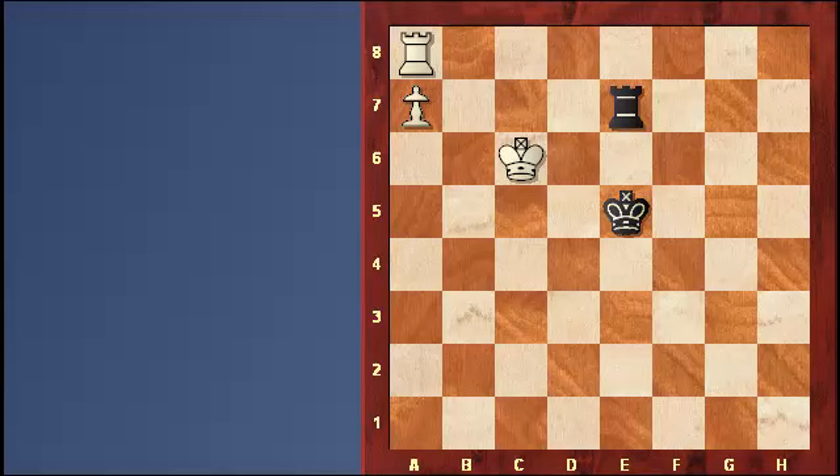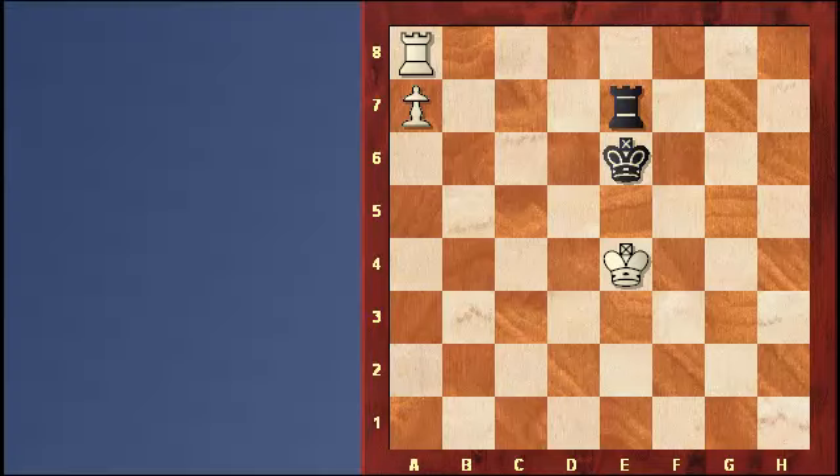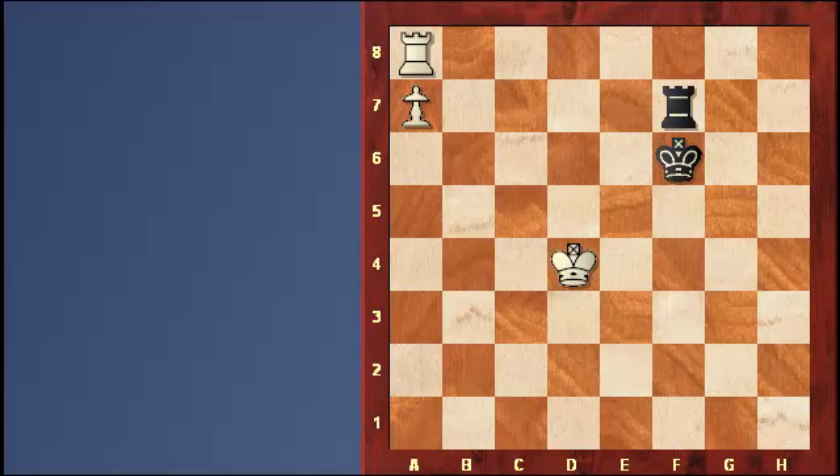He might just try to hold by moving the king back to e6. However, the white king can now protect the pawn and the rook safely removes itself from in front — the pawn easily promotes. Now let's take a look at the correct way for black to defend this position. Surprisingly, the correct move is king to f6 — moving away from the pawn, with check. With this defense on the f-file, black can hold the draw. He couldn't do this on the e-file, but now he can on the f-file.